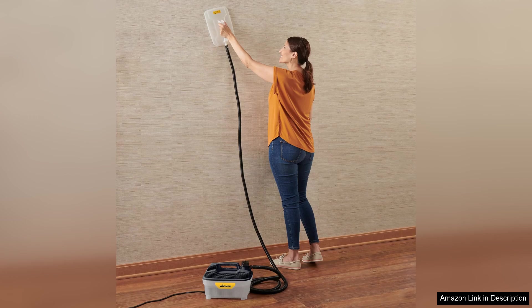The steamer also comes with a range of accessories, including a scraper and different steam plates, which adds to its versatility.